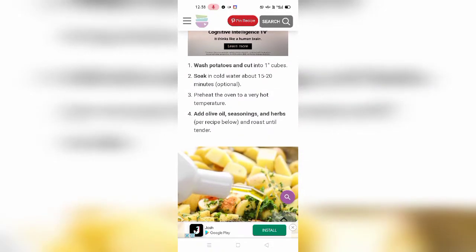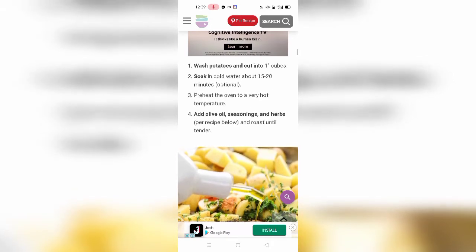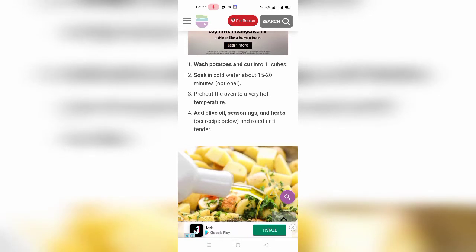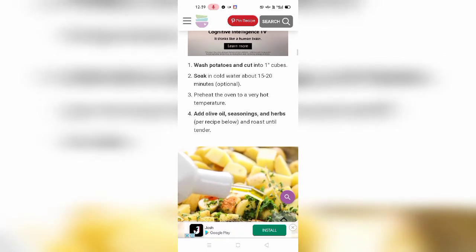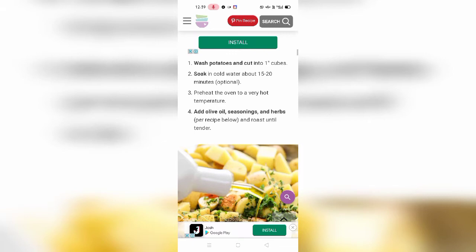First, wash the potatoes and cut them into cubes. Soak in water for about 15 to 20 minutes — this is optional, because nowadays you may not have more time, so use this step as you want. Preheat the oven to a very hot temperature — this is the main point, please note it. Then add oil, seasoning, and herbs, and roast until tender.